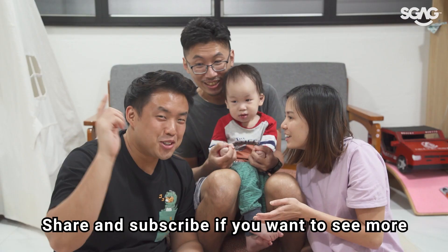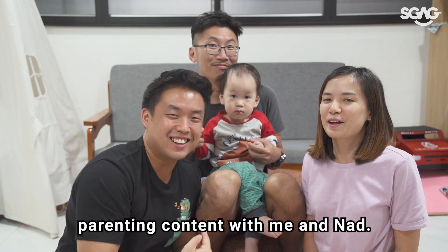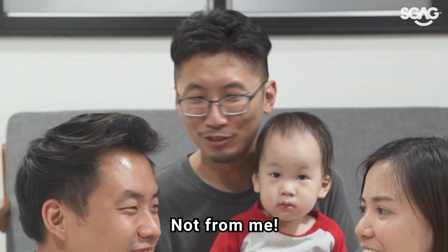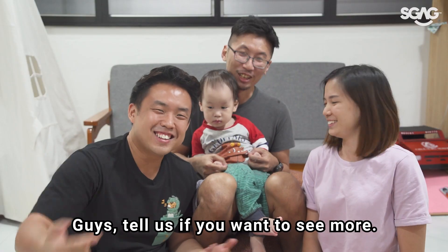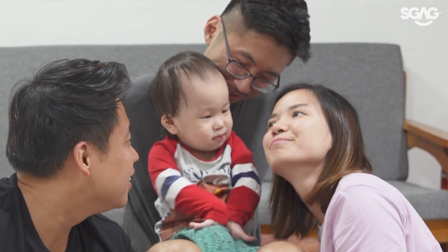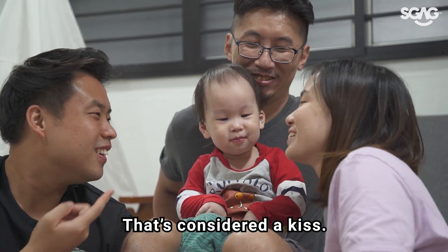Share and subscribe if you want to see more parenting content. More parenting content? Where are we going to get the baby from? Not from me, not from me, and not from me. Guys, I don't know where you're going to get the baby from — there's so much more content we can make. Tell us if you want to see more. Can I have a hug, please? No. How about a kiss? No. Let's not kiss. Thanks, boy.